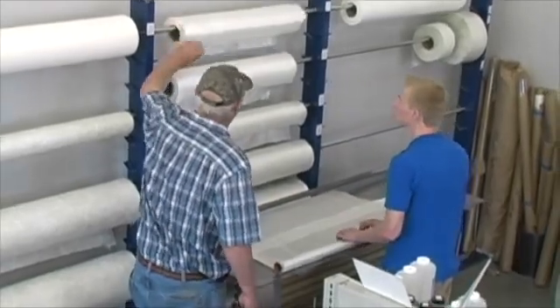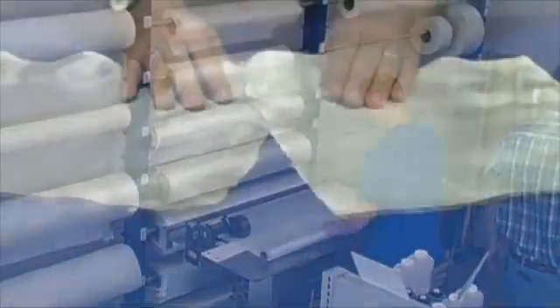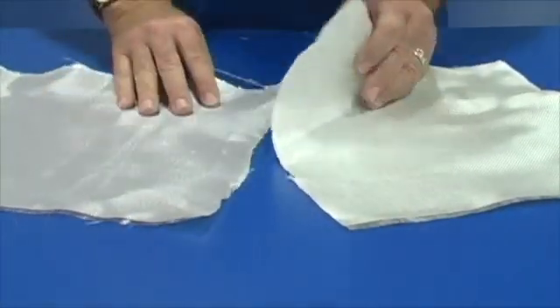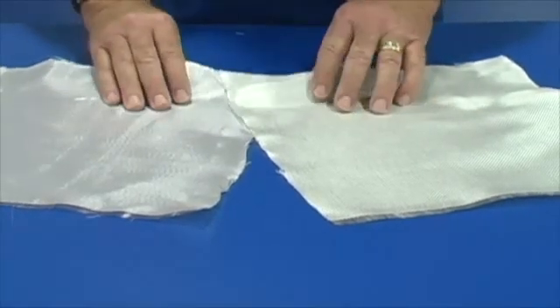Most products made with fiberglass consist of many layers of fabric. Tap Plastics carries fabrics as light as 3.7 ounce per square yard up to 24.9 ounce material.